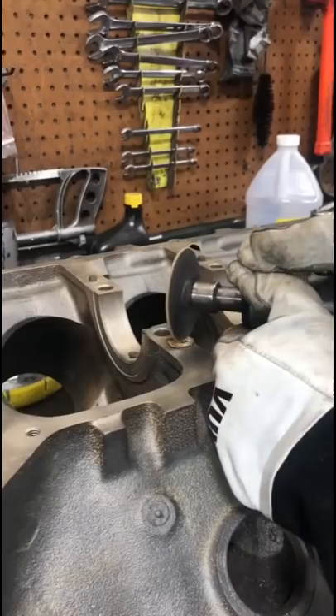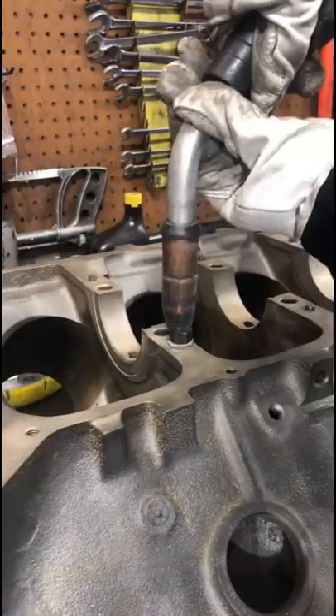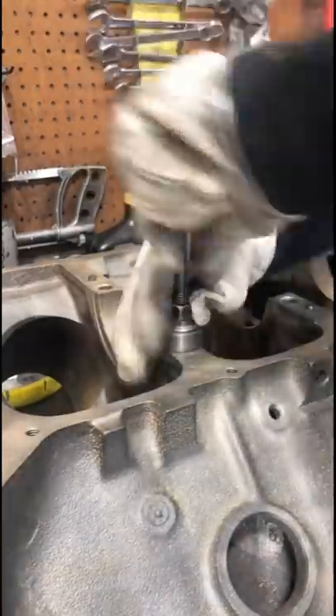It's too short to use my puller, so I got out the TIG welder. But let's be honest, I can't TIG weld, and you guys know I really just like to weld a nut to everything.